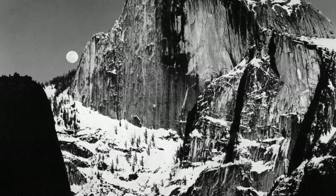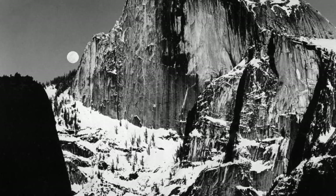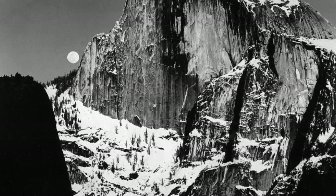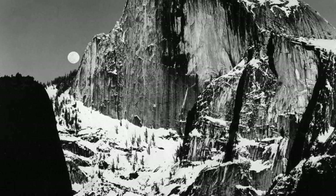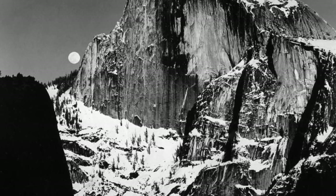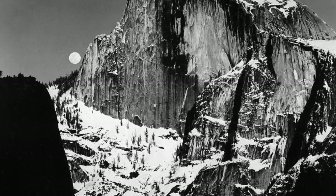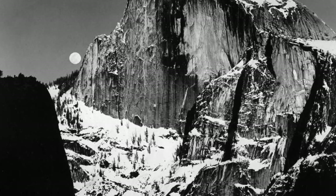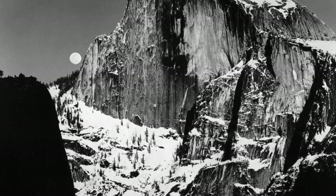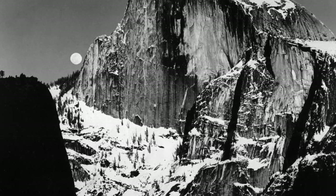Many tourists have tried to recreate this photo, including Adams himself, but in Adams' own words, it is never the same Half Dome, never the same light, or never the same mood. This image was able to be captured with the alignment of the lighting, perspective, clouds, weather, and features of the landscape.